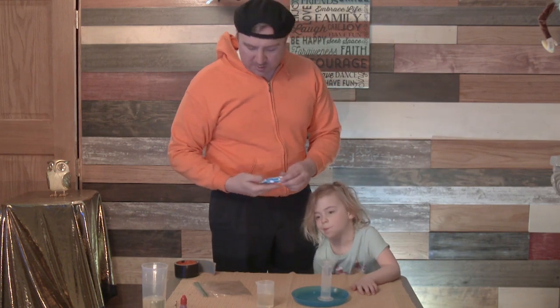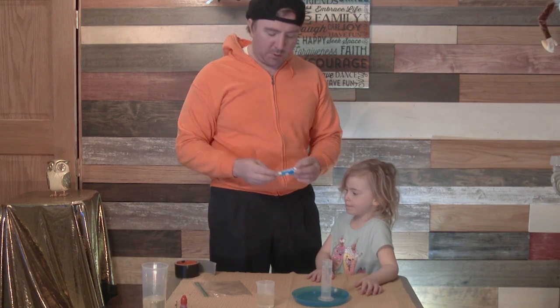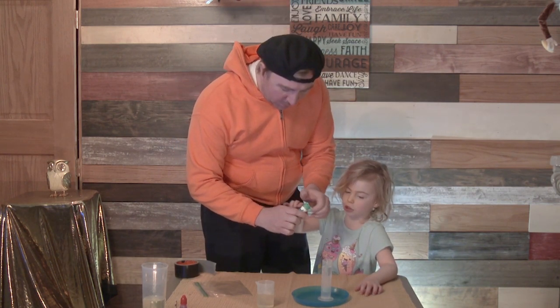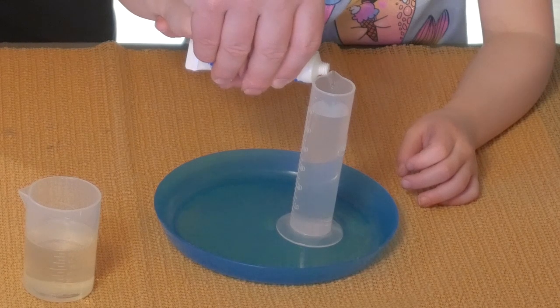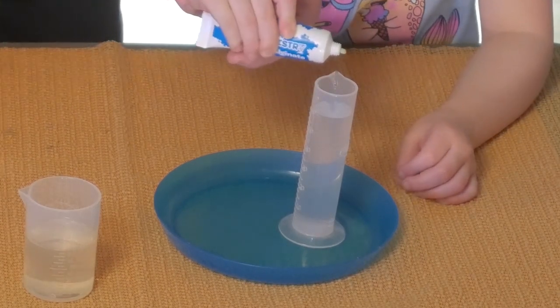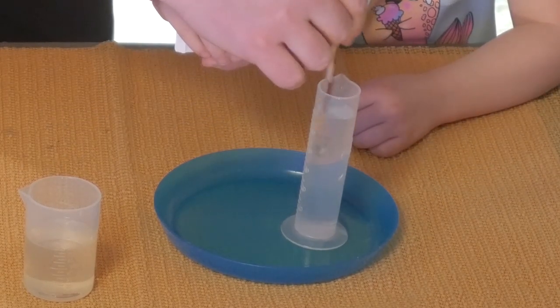So what we're going to do is we have the color chemistry set by Crayola. We're going to go ahead and get a little bit of a drop. I can do that. We're just going to take one drop. Just one drop. I'm going to help just because I don't want to make a big mess. Let's see what it looks like. We'll use that and mix it in there.